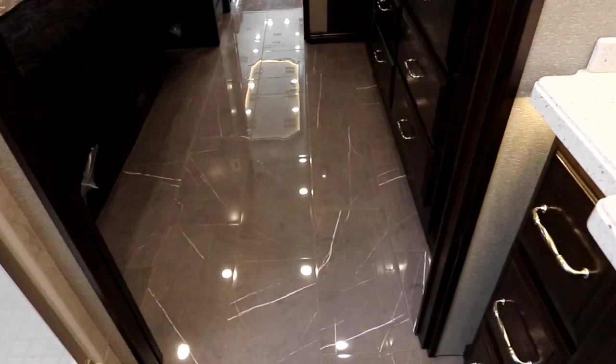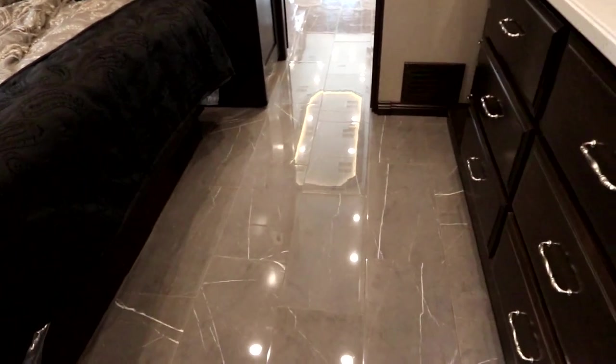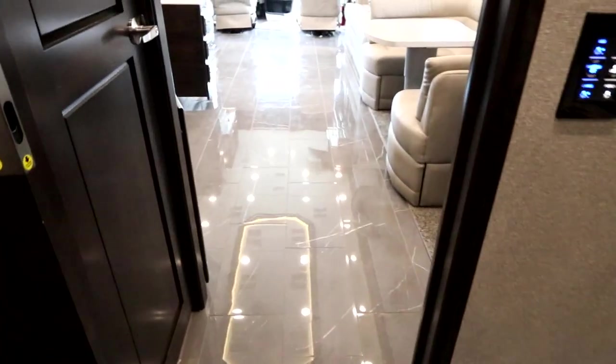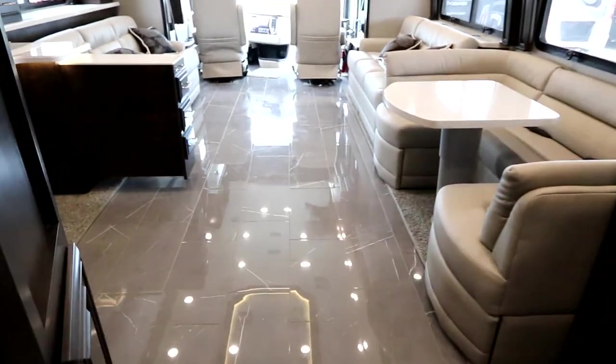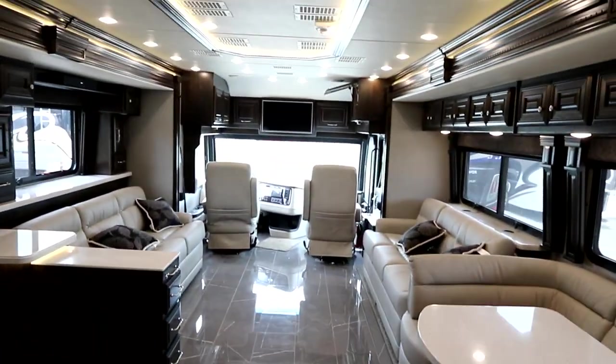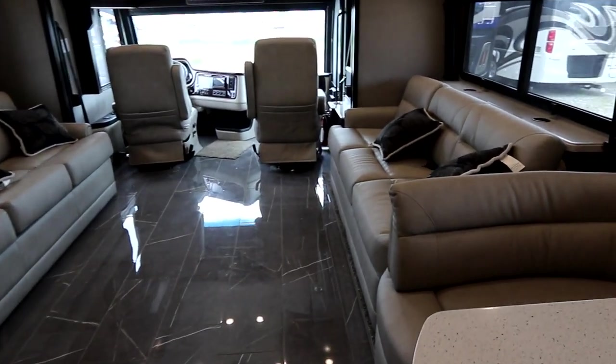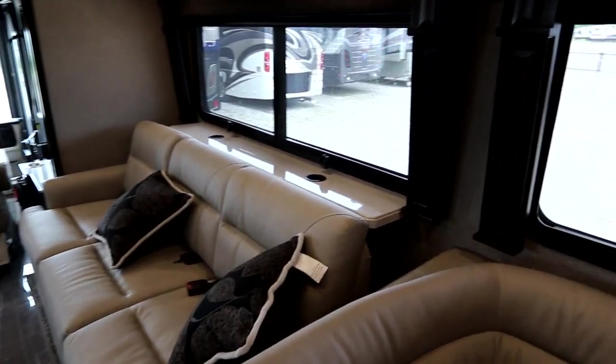On the other side we have our stacking washer/dryer. This is just an absolutely exquisite coach whether you plan for vacation or plan to live in it. If you really want to take luxury with you and feel like you're at home all the time, the Marquee is definitely a coach you need to look at — absolutely exquisite across the board.